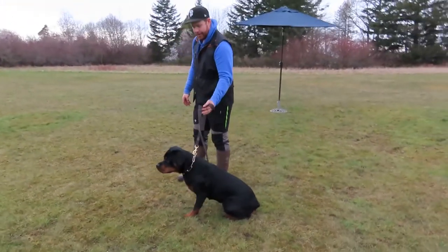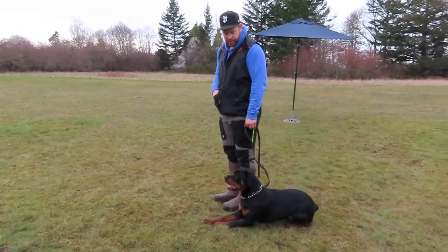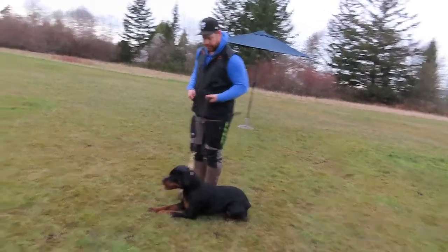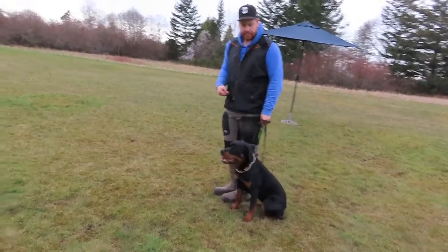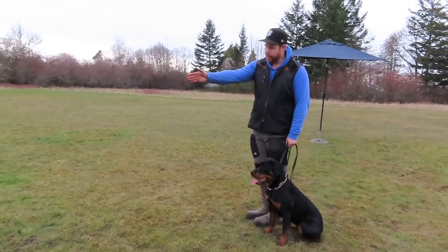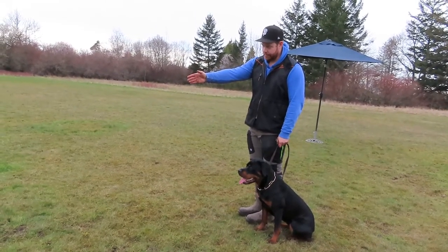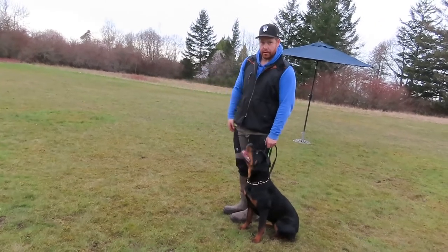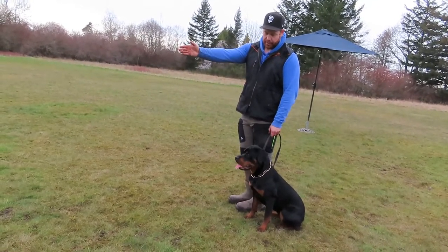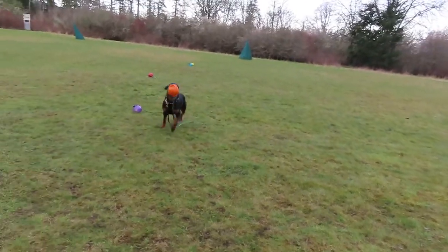Now you're going to say 'sit.' Put your arm out — make her sit. Now point at that toy and say 'Mark,' and look at the toy yourself. Are you sure she's looking at it? Now sit, put your hand down when you say sit. Now do 'Mark' again — then go. Do you see? You want her to switch the drive.